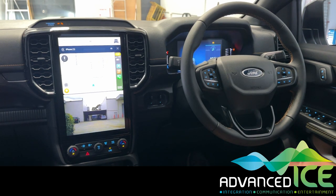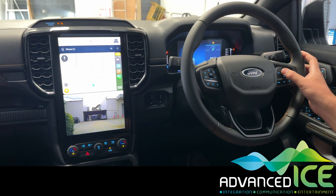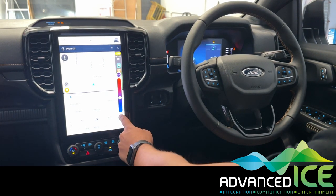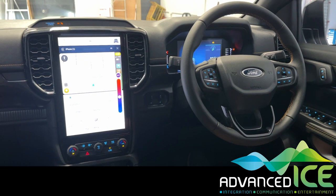To get rid of that camera and go back to the factory screen to make radio or climate adjustments, we just simply short press the OK button on the steering wheel and you can continue to make your normal climate control or audio adjustments.